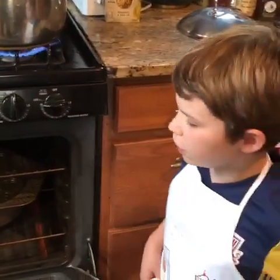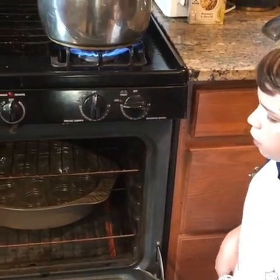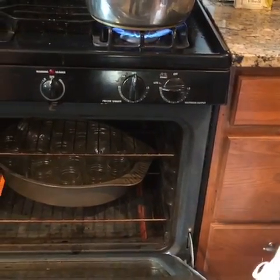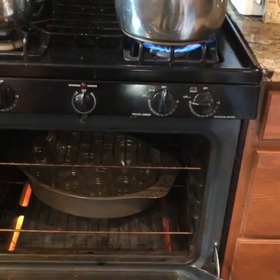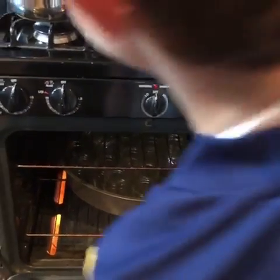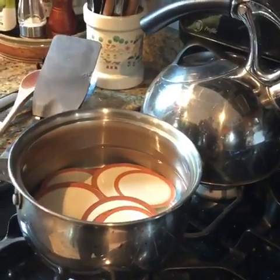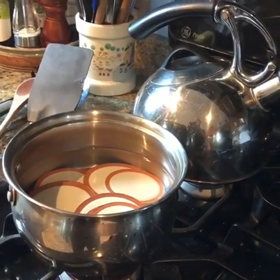Like for the peaches, we're sterilizing the jars first by washing them in the sink and then putting them in a pan in the oven at 225 degrees for at least 20 minutes. And for the lids, we're doing the same as the peaches — putting them in hot water face down at boiling hot heat.